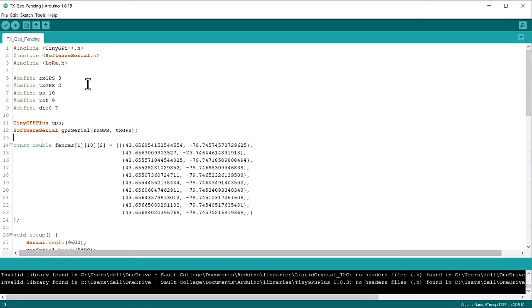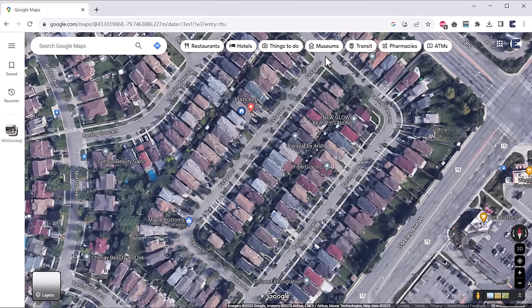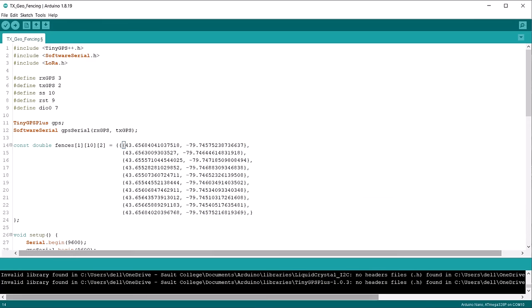We have two sets of code: one for the transmitter and one for the receiver. In the transmitter code, first add the TinyGPS and LoRa libraries. This is the most important part of the project — here you need to set up the GPS geofencing coordinates. I have used 10 sets of points. Open Google Maps in a web browser and look at the area where you want to set the fence. Click on the points to get the latitude and longitude, then copy and paste them into the code. We need to do the same for 10 different points in the polygon. I am setting a rectangular boundary, so I copied all 10 points and pasted them into the code.